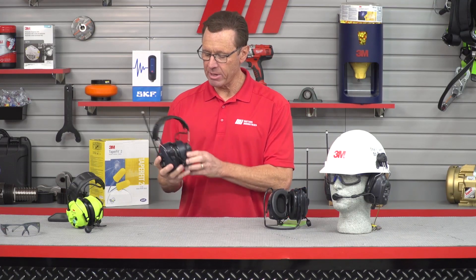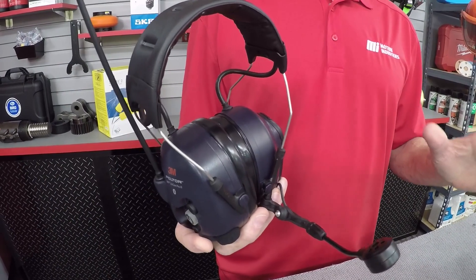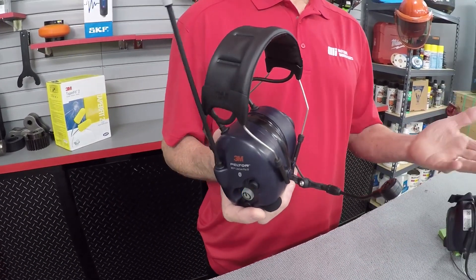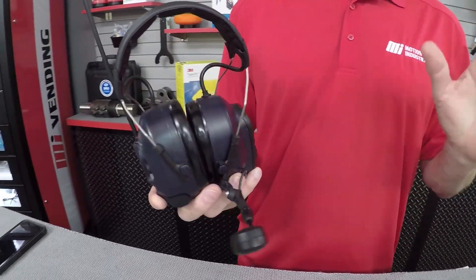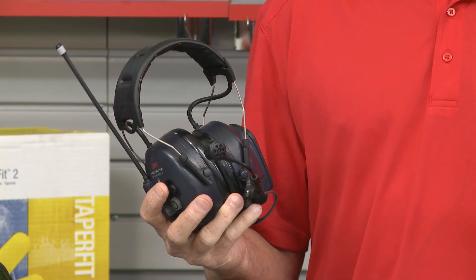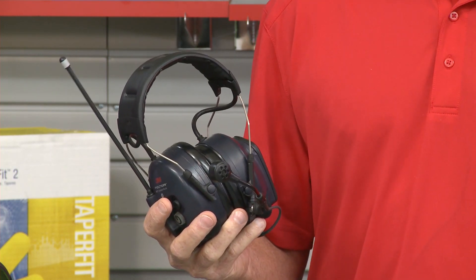Now it's very nice looking, it's easy to use and it's comfortable, and it has a built-in programmable two-way communication radio that can be set up to use either analog or DMR modulation. Voice operated transmission allows for completely hands-free communication while the noise-cancelling mic ensures clear communication even in high levels of noise.